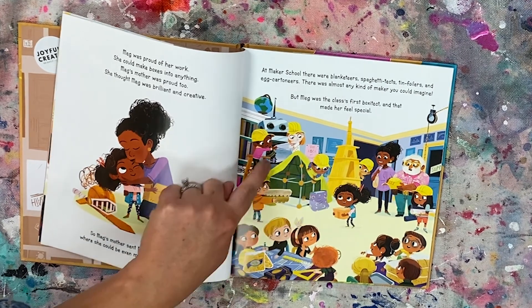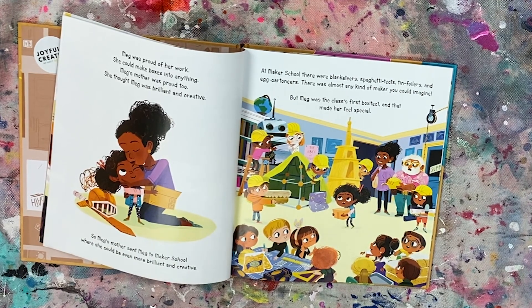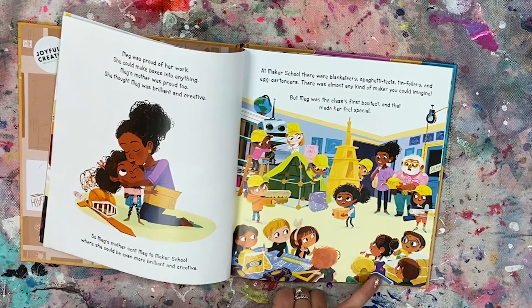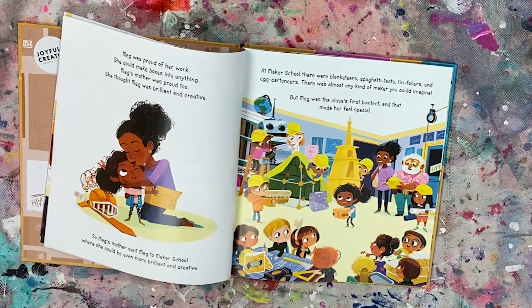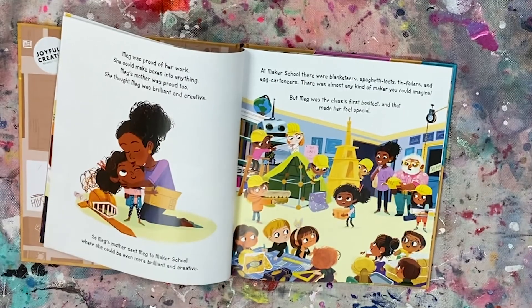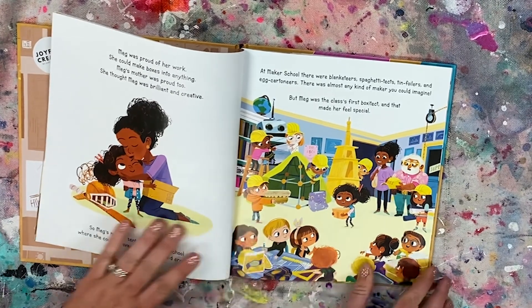And a Blanketeer — have you ever been a Blanketeer before? Have you made a fort out of blankets? We have a tent inside, so you are a Blanketeer too! And then do you see what these kids are making? I think it's cake. What do you think — is it cake? It does have white. White reminds me of icing. Let's read and find out.